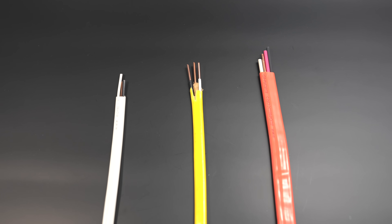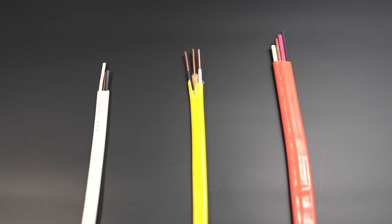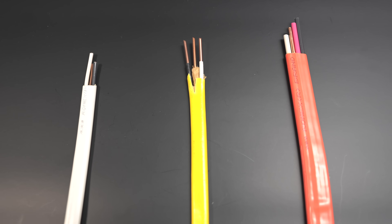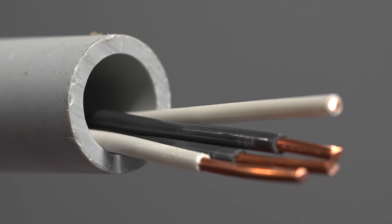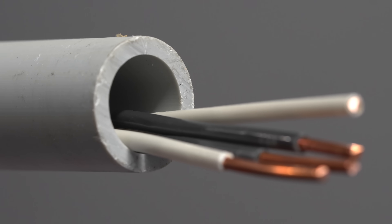The bottom line is: non-metallic cable can be run in any type of conduit in dry locations, taking into consideration things like conduit fill. You're never allowed to use non-metallic cable inside of a conduit outdoors under any circumstances. And when it comes to doing longer runs or more complex ones, you'll definitely want to consider using individual conductors.